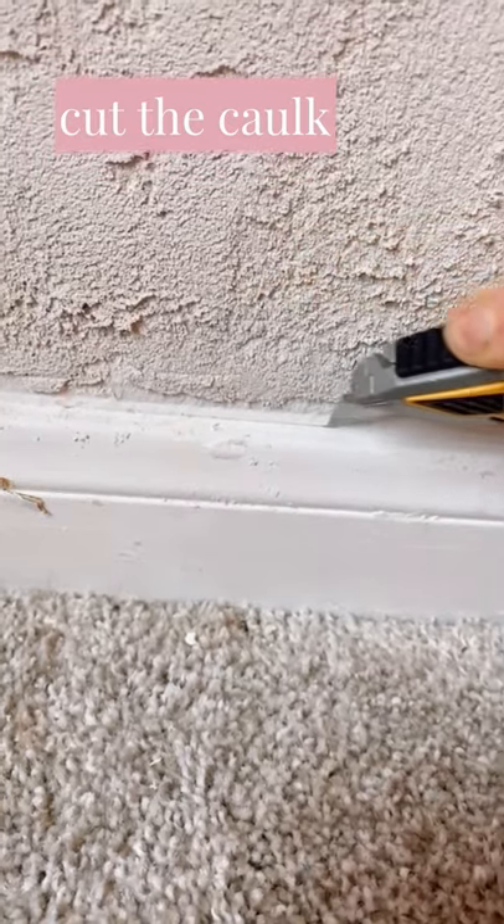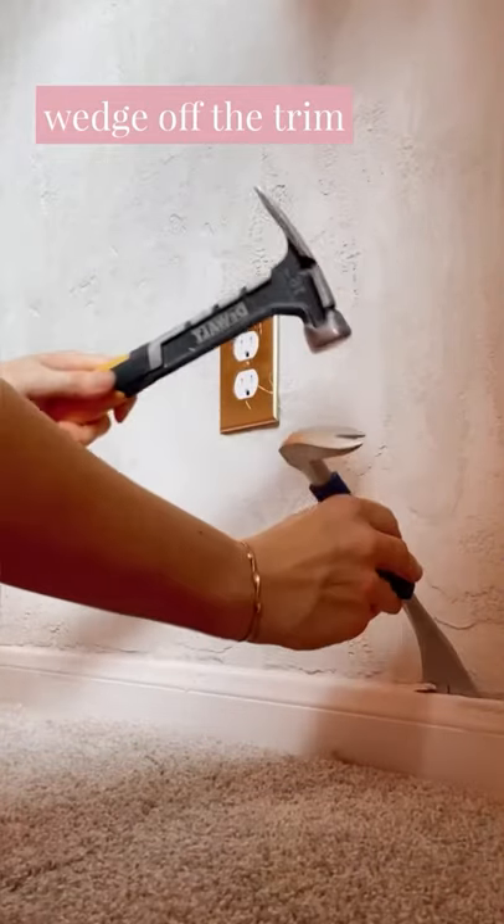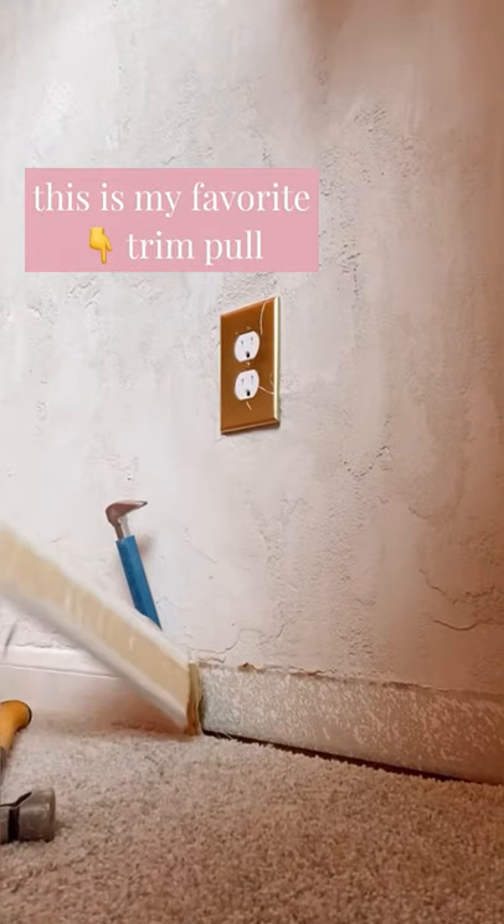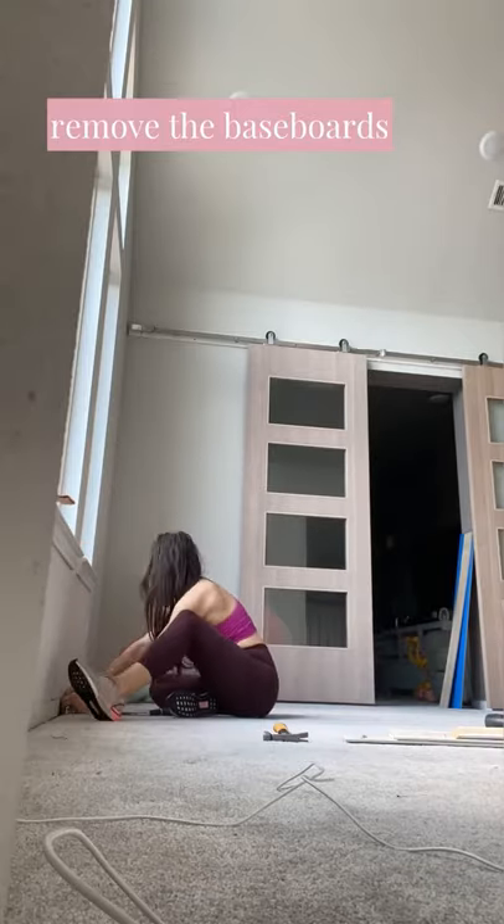The first step is to remove the trim. You just score the caulk line so it comes off easier. You want to do this carefully if you're planning to reuse your trim. The tool I'm using is called a trim pull and I will link it. I'm replacing the baseboard so I'm just ripping it all off.